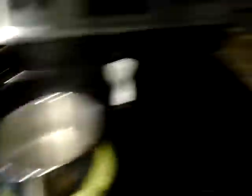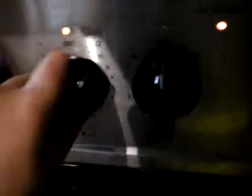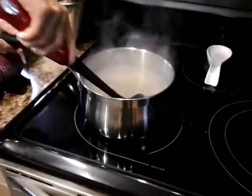Right now we're making KD again. It's at high, so we're going to turn that down to about 4. And then you're going to pour the KD — it's boiling, so make sure the cheese isn't in there. Yeah, we both took it out. Now you guys need to stir.